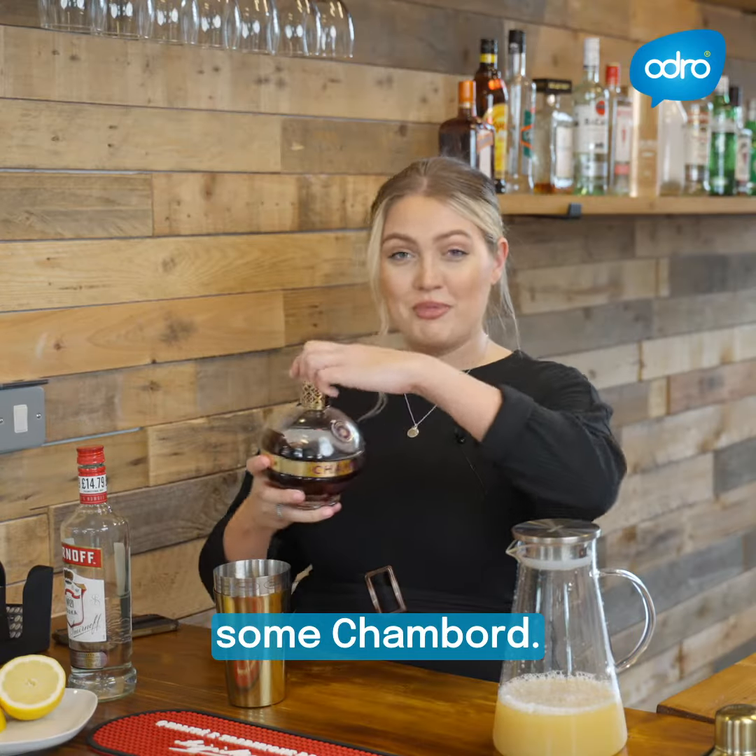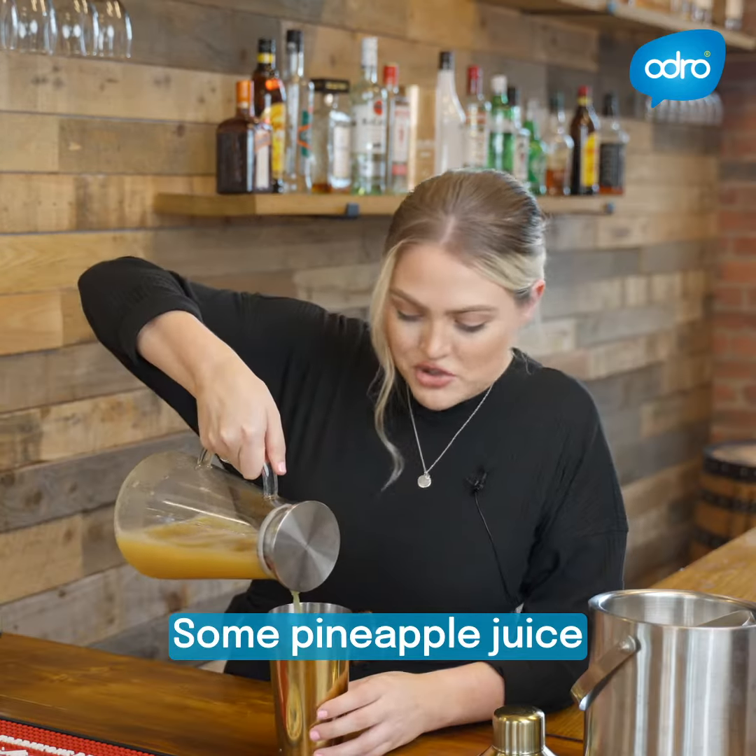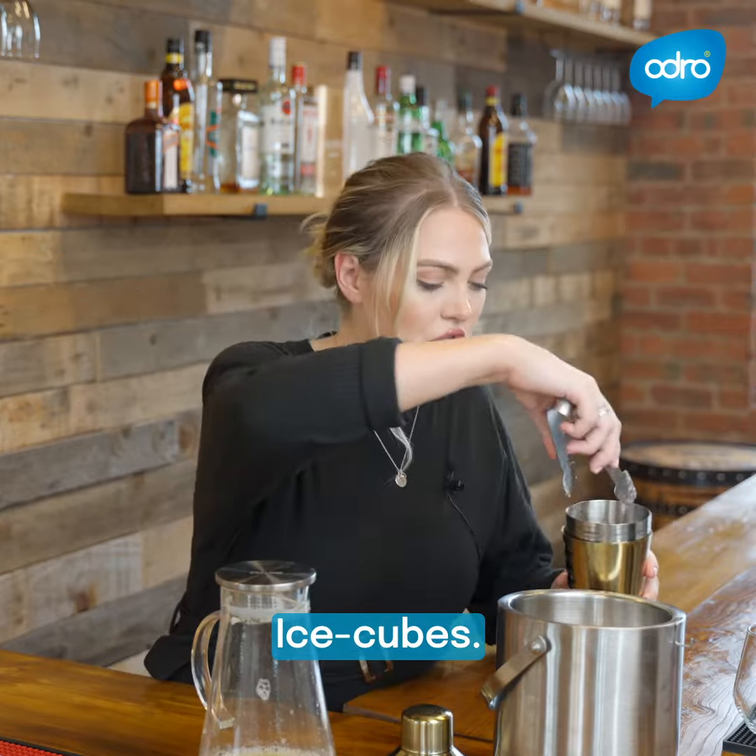Then we're going to add in some Chambord, which makes it a lovely pretty color. Some pineapple juice, which makes it nice and frothy. Ice cubes.